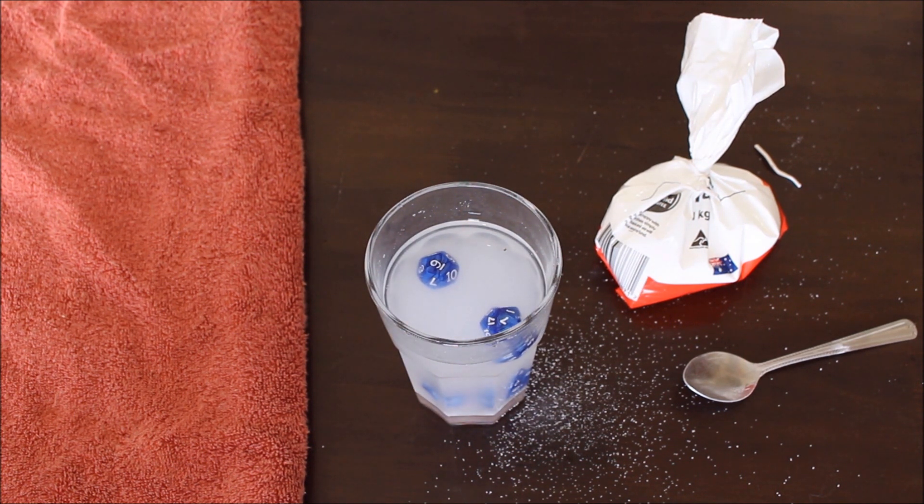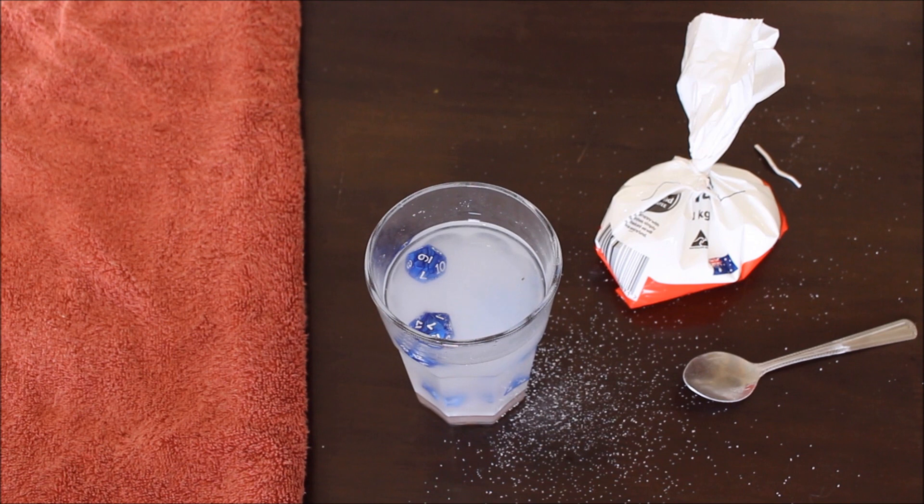The density of the solution has to be greater than the dice to allow them to actually be buoyant and rise to the surface. Salt water is not dense enough to make the other dice rise up and float. You can heat the water to try to increase the amount of salt you can dissolve or saturate in the water.